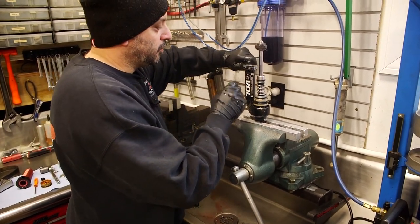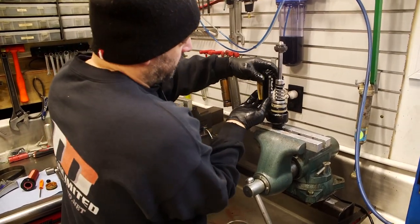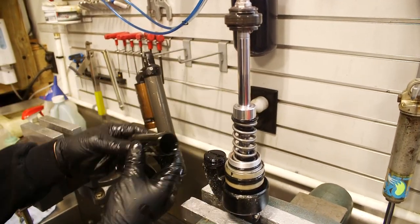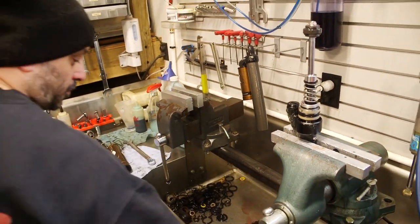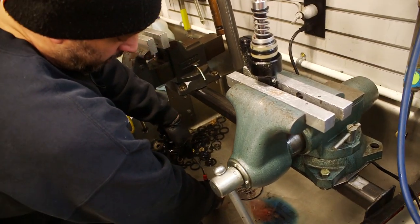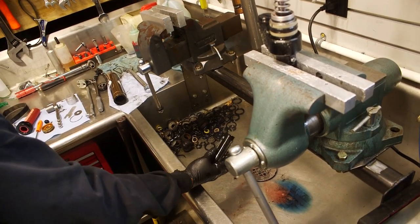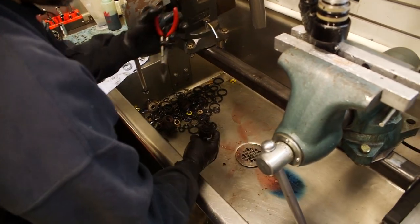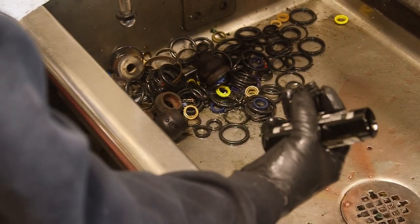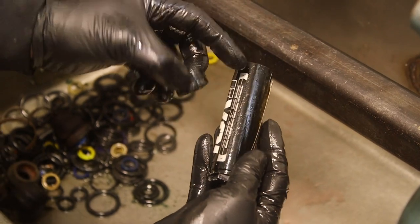Next we're going to remove the EVOL chamber. I use some compressed air to push the floating piston and then use a pair of needle nose to remove it. This is the floating piston that I was explaining that separates the two air chambers.